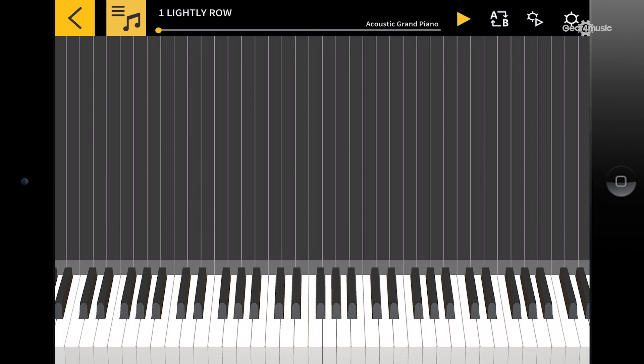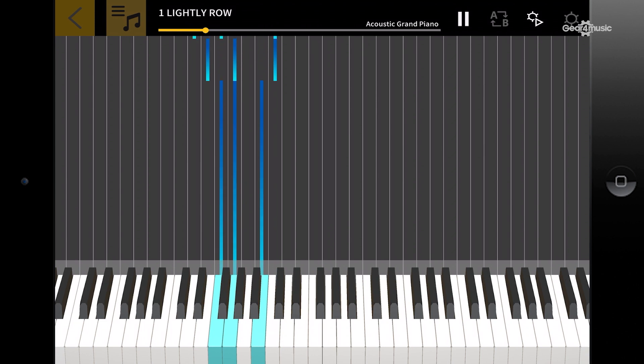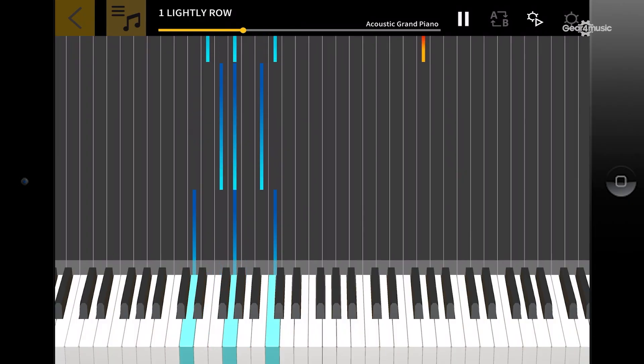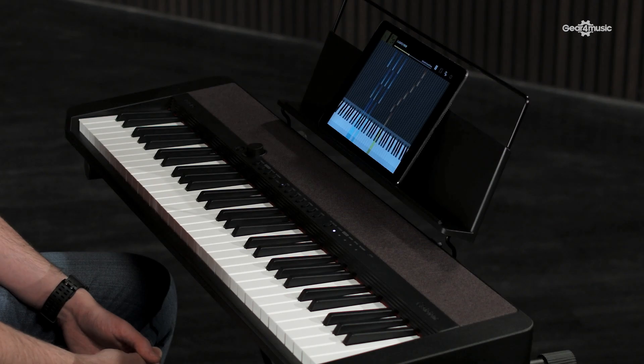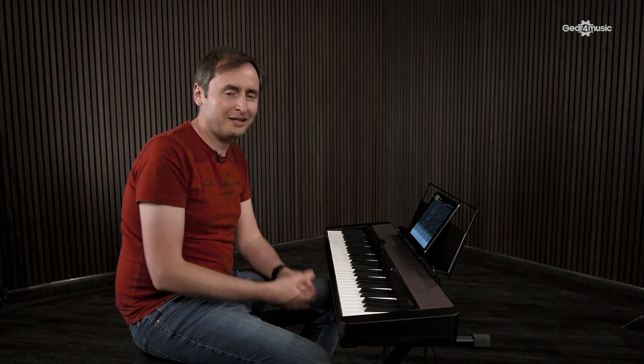So let's show you Chordana. I'm going to load in the first song in the list and to begin with, let's just have a listen to how the song should go. If you've ever seen any YouTube videos of how to play piano, this format of the screen will be very familiar — but because this is an app, we can do a lot more with it. It's a lot more interactive.